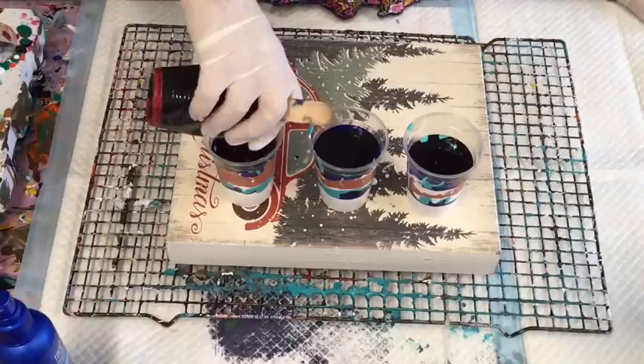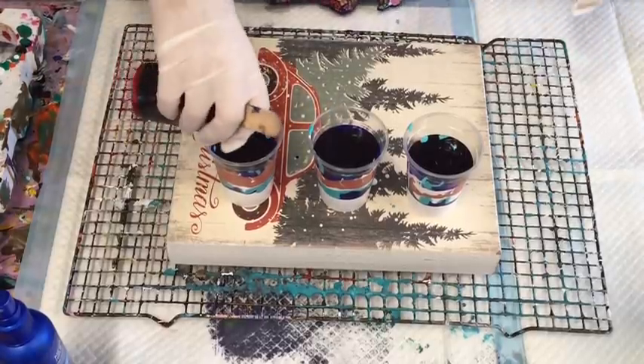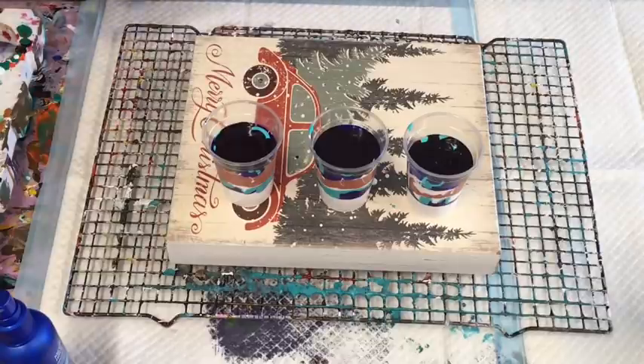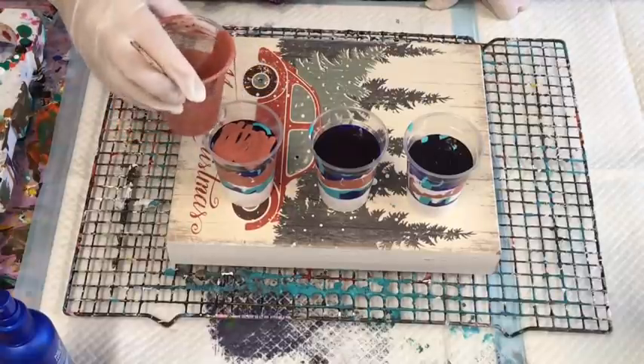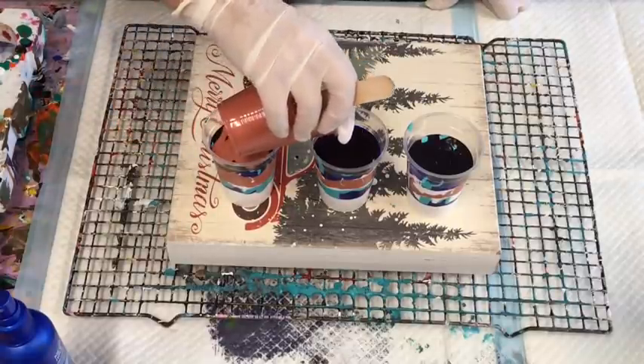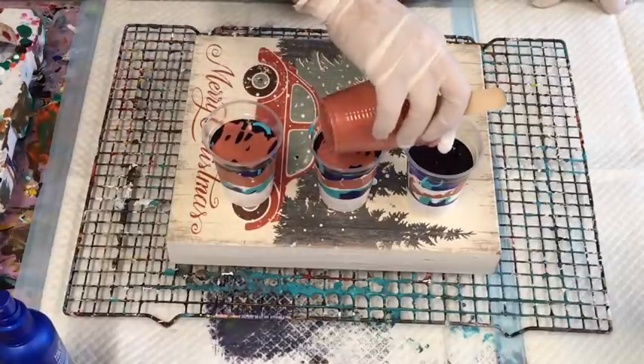Never throw away any paints. Just grab yourself a surface — whether it's one like this, a canvas or whatever — to put the leftovers on and see what you get out of it. Some of the best paintings turn out to be the accidents, the ones you were never meant to do.